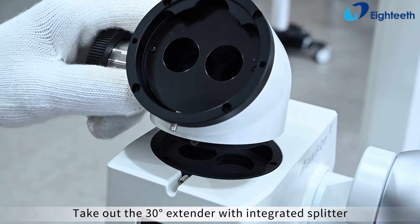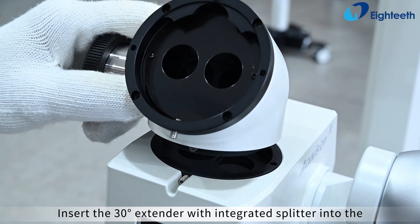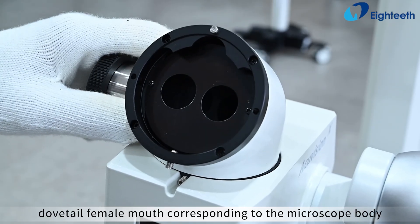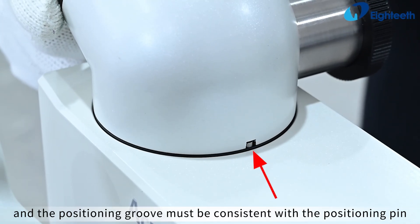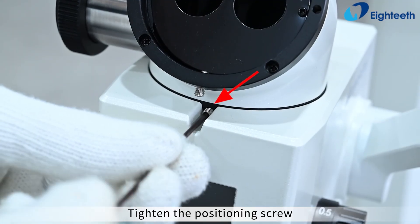Take out the 30-degree extender with integrated splitter and loosen the positioning screw. Insert the 30-degree extender with integrated splitter into the dovetail female mouth corresponding to the microscope body — the positioning groove must be consistent with the positioning pin of the corresponding interface of the microscope body. Tighten the positioning screw.